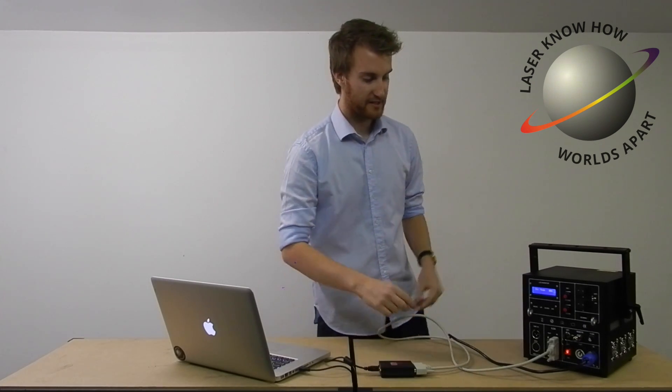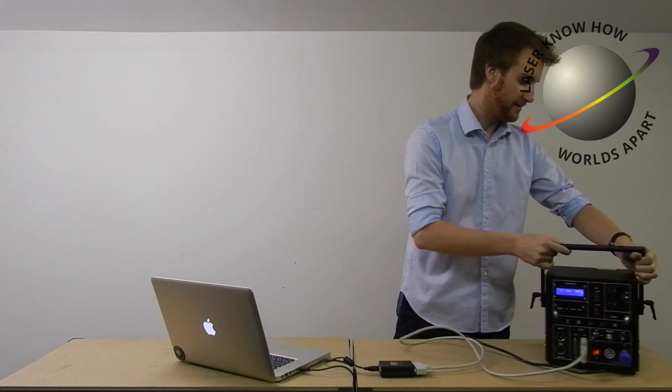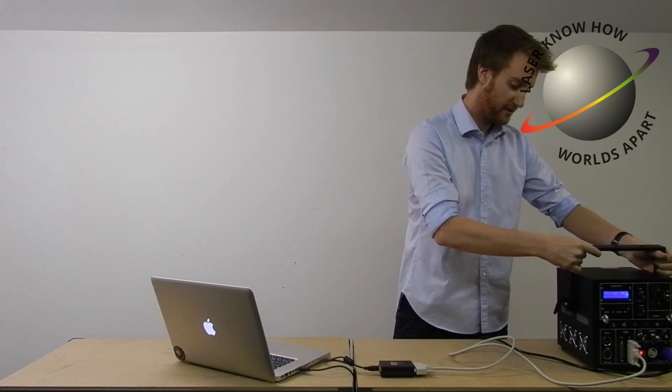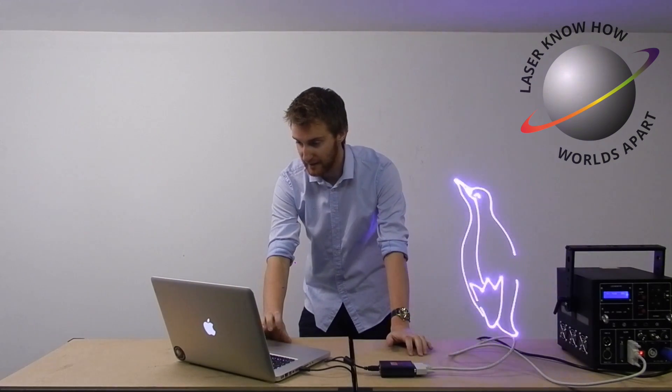Now that we've got that all set up, we can turn the key, switching the laser to on, and that's going to enable the diode to turn on. Now if we position it there, we should be able to come over to the laptop and we should have some laser output.